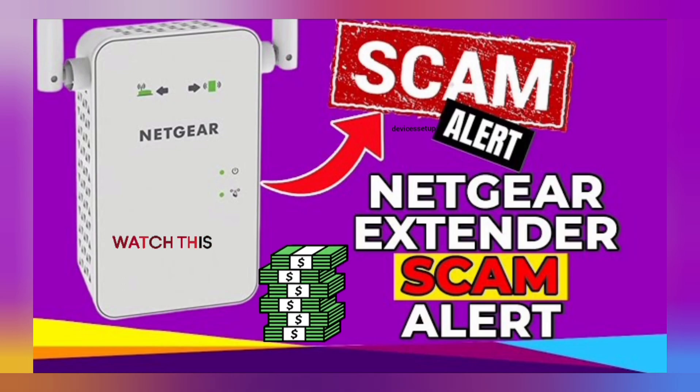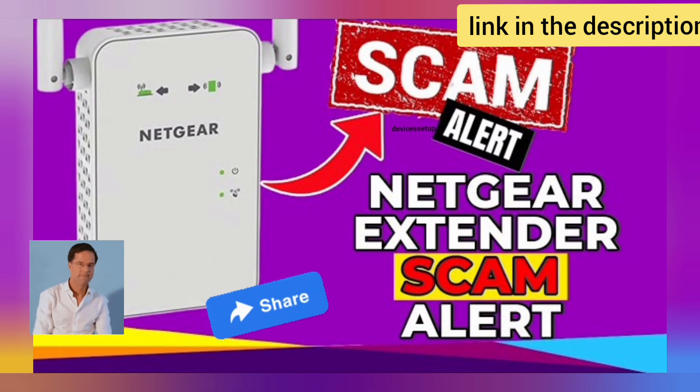We have made a complete video on this NETGEAR scam — do watch it too. Plus share it with your friends and family members who own NETGEAR extenders. The link is in the description.